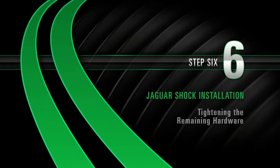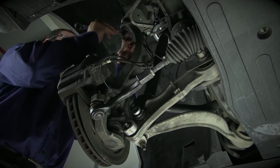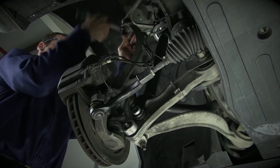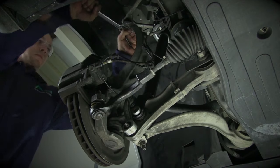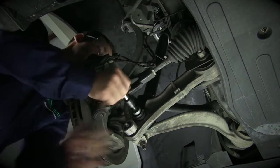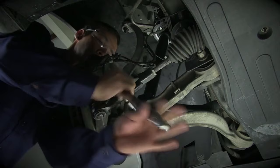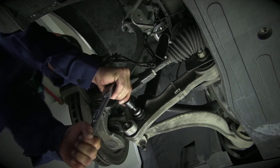Install, Step 6: Tightening remaining hardware. The final step to the lower installation is to tighten the remaining hardware. Tighten the upper A-arm bolt until it is snug. Finish tightening the lower shock bolt that was left hand tightened from step 4. This should be snug when complete.